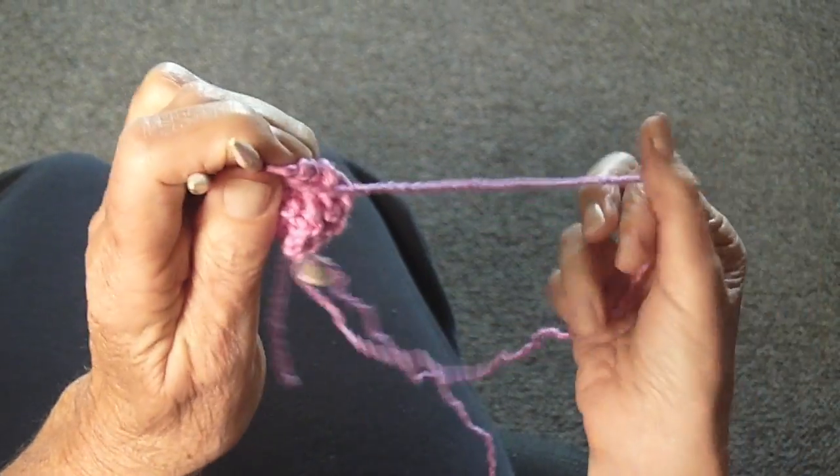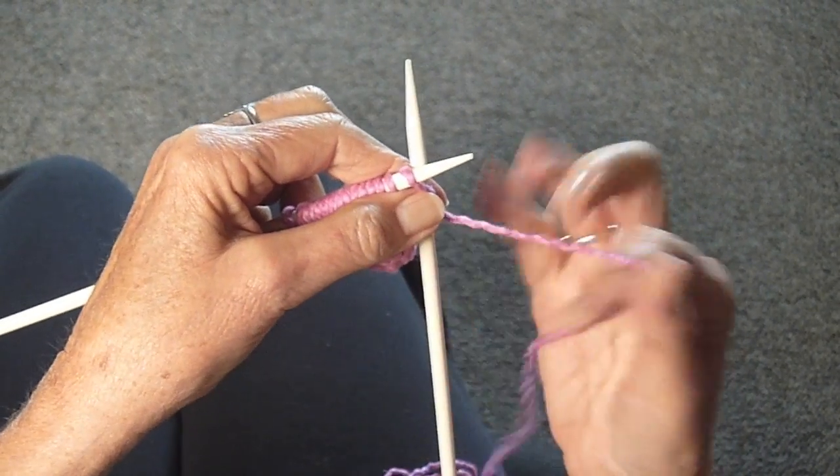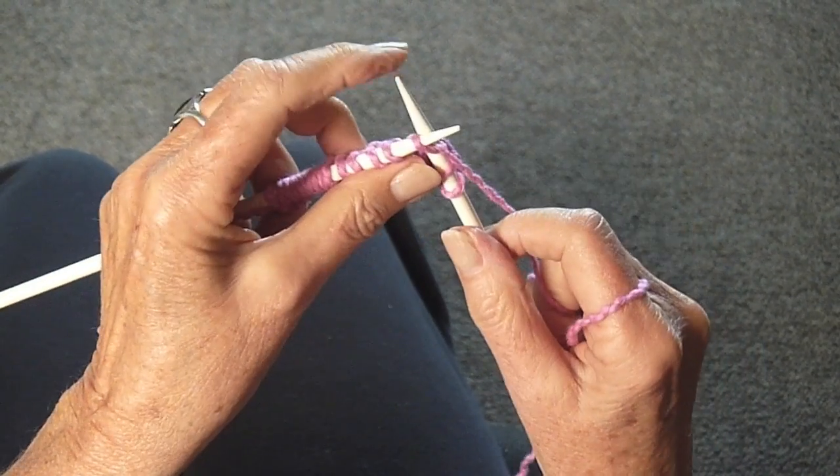And this time you're going to knit all the stitches all the way across. Do that until you get to the end of the row.